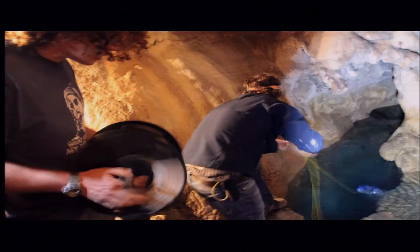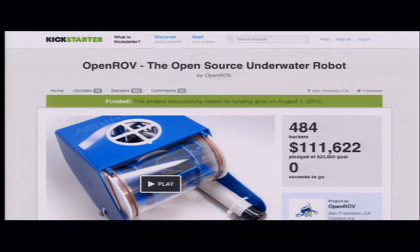And then we went back to the cave — a really fun experience. It was a group of friends and we had built this robot that worked well enough to get to the bottom of the cave. That story got picked up by the New York Times, which wrote about our underwater robot and what we were trying to do. All of a sudden we got overwhelmed with interest. So we put a project up on Kickstarter and we raised $100,000 — $20,000 in the first two hours.